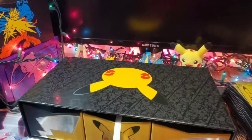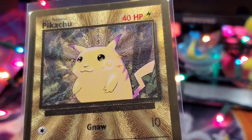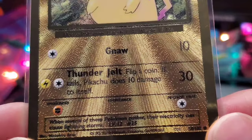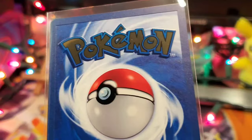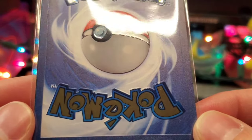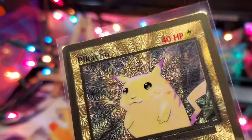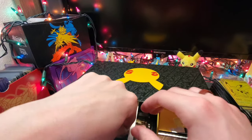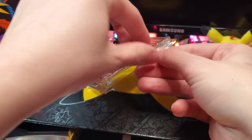We're going to get into the middle drawer. Next up, we have the best card in this box — potentially — the gold Charizard base set reprint. Let's get this out of the packaging here.